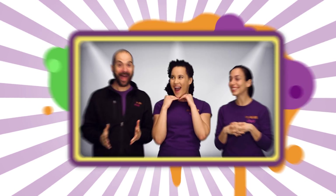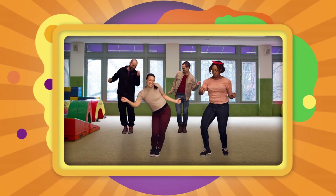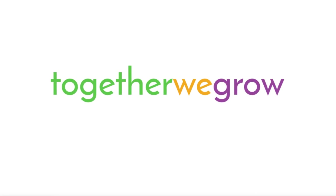Hello, good day, good morning, or good evening, whenever the time, together we'll grow.